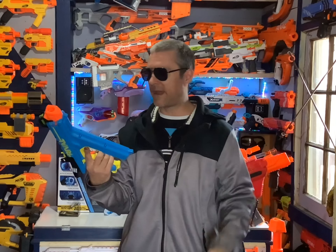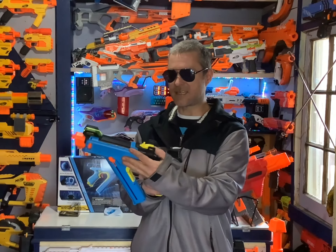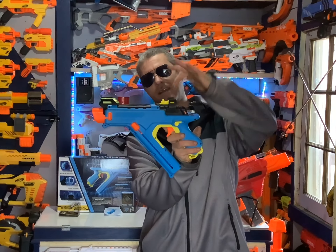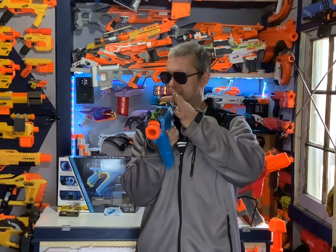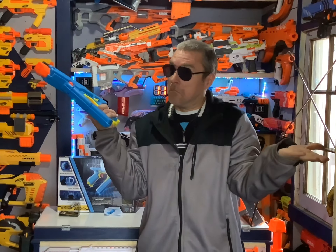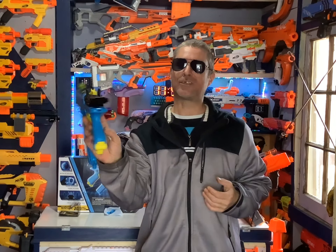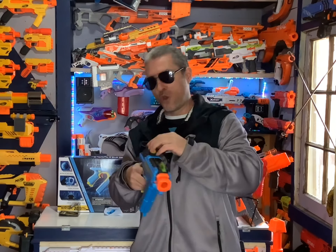One thing on this blaster I find pretty interesting is the sight. There's a little piece here that moves back and forth, and it's on a kind of slope so it actually moves downward as you move it forward and upward as you move it back — I guess that's supposed to help you with distance. The other cool thing about the sight is it actually turns side to side. I'm not really sure what that's for — perhaps if you're trying to aim around a corner, you just move the sight and magically the round will curve that way.